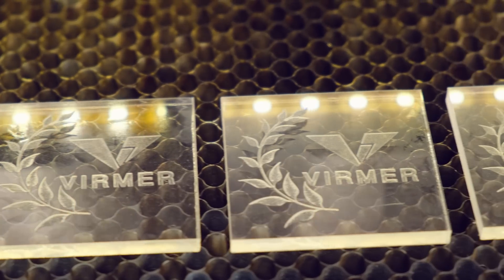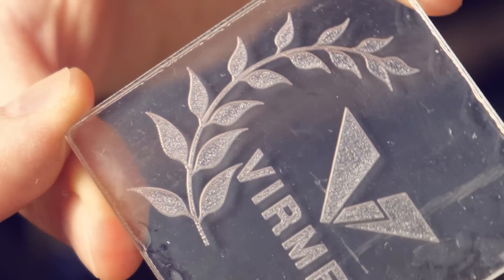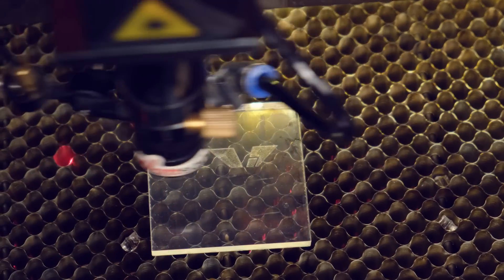In this video we will show you four methods of engraving acrylic, each of which is interesting in its own way and suitable for different tasks.